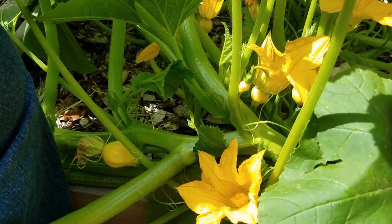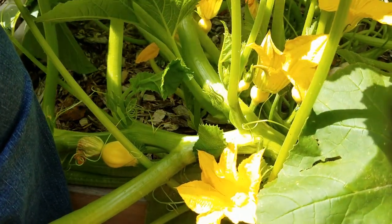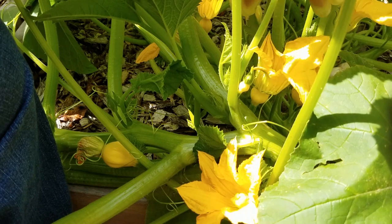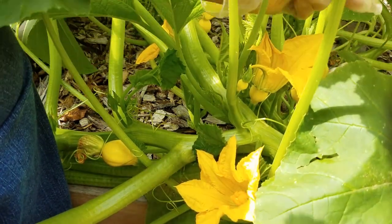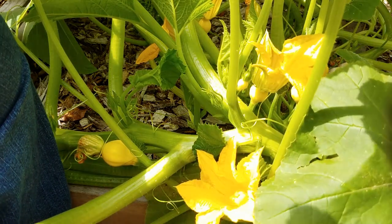Most gardens actually have pollinators, even if you don't think of them as such. Honeybees are not the only pollinators. All kinds of bees, wasps, even flies and ants are pollinators. And you can be a pollinator too.